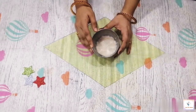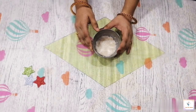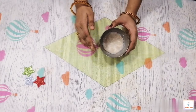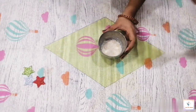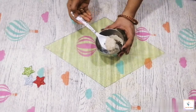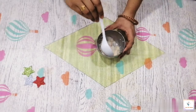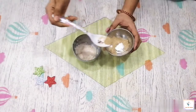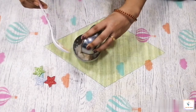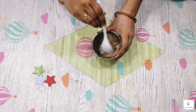For this face pack, we first add oats. Oats are suitable for oily skin, dry skin, and all skin types. We add oats to the skin mixture, then add 1 tablespoon of water, 1 teaspoon of water, and mix 2 ingredients together.